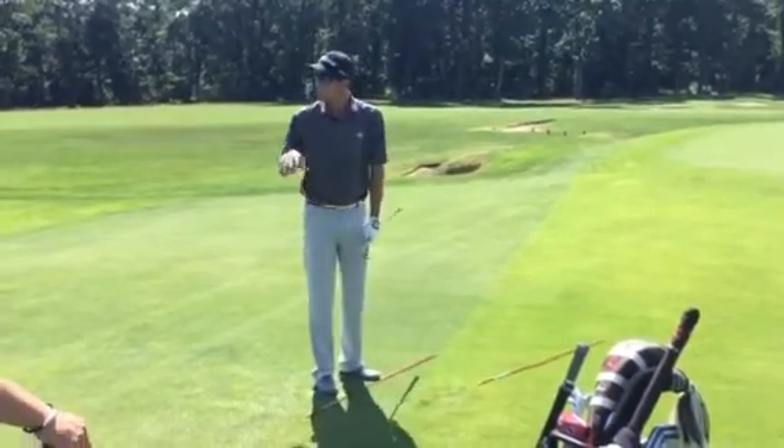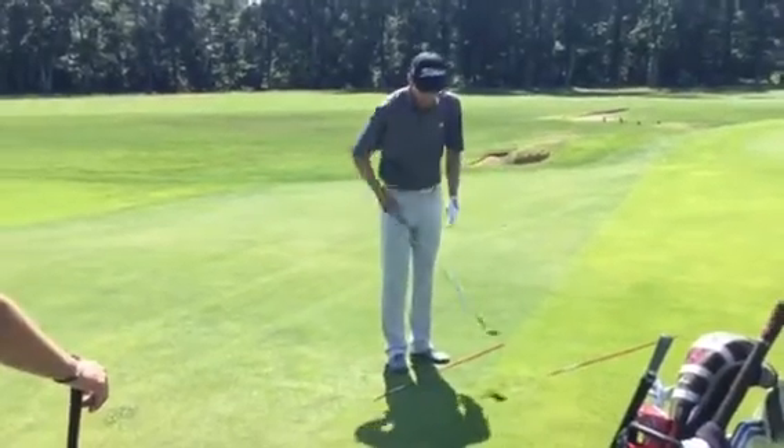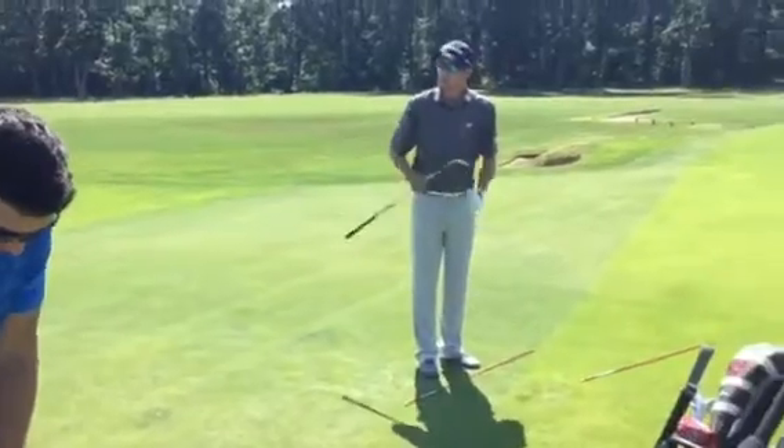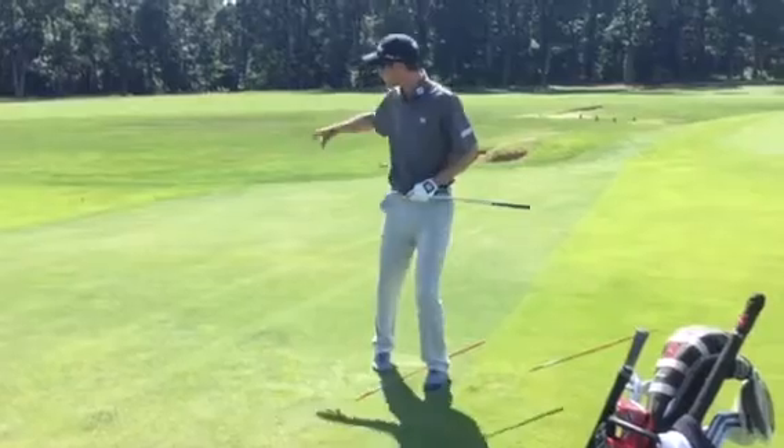If we utilize that technique, rotate through — you can see how my contact there was brushing the grass, no real dig into it. That means the bounce of the golf club really initiated with the grass. So we're going to try that now and get you into some groups.